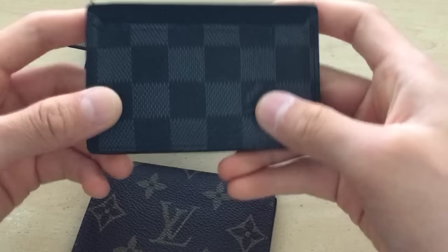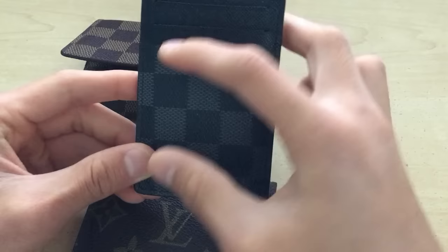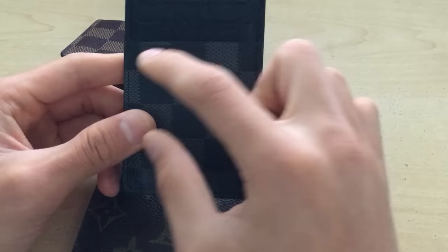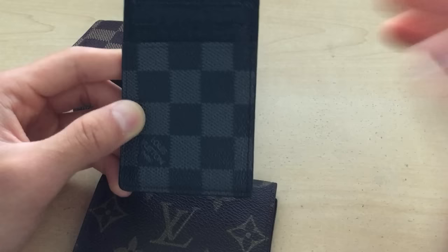On this one here, you can tell it's fake because on this side, if you look at the website, this is clearly the wrong pattern on the front. The back actually looks pretty real, but one thing you should look for when buying a new one: all these little squares should be straight. If for some reason you see some weird angle or it's slightly off in any way, it's obviously not real.